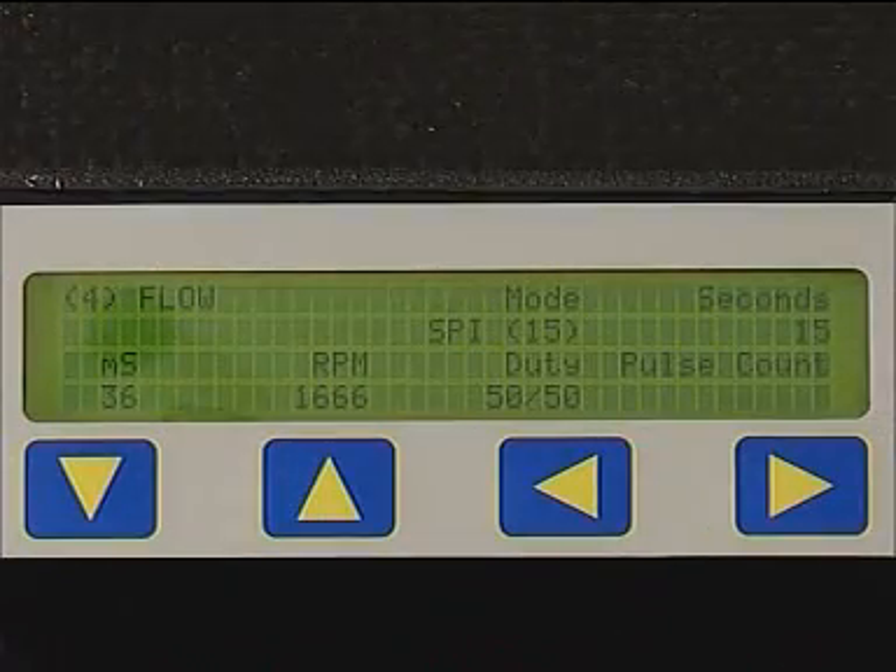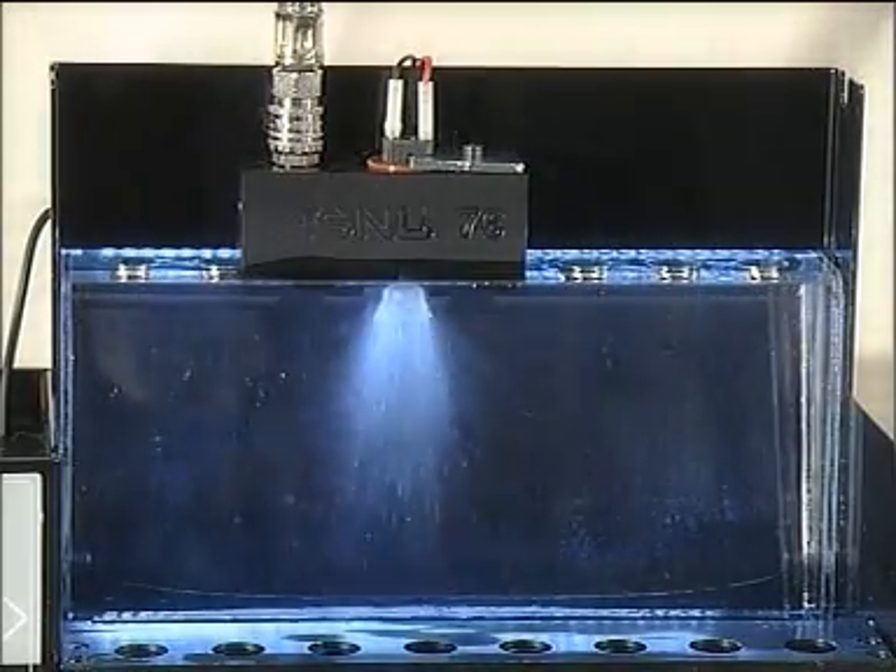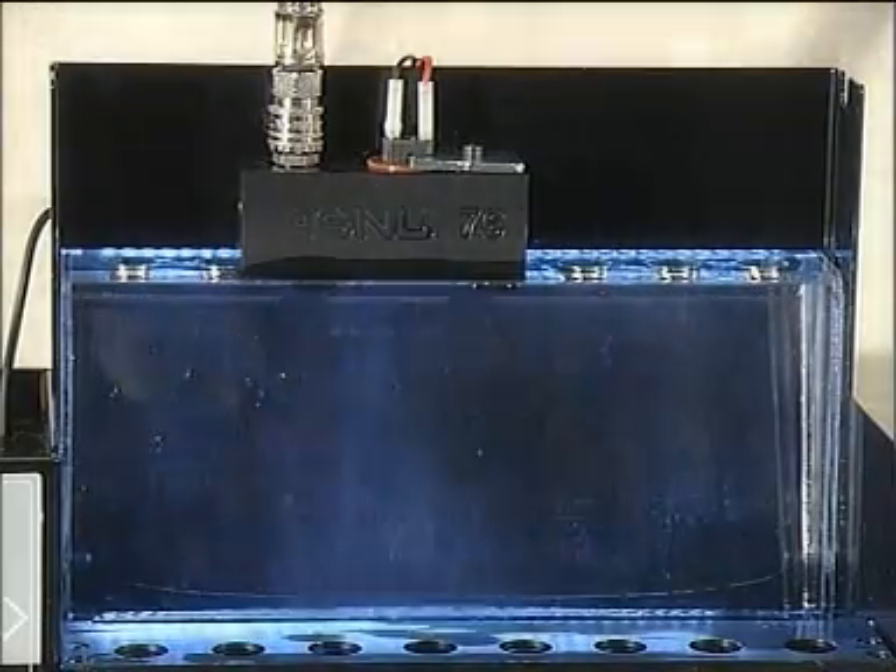Set the display to FUNCTION 4, MODE 15, SPI and press the GO key. Examine the injector's spray pattern performance for distribution and atomization.